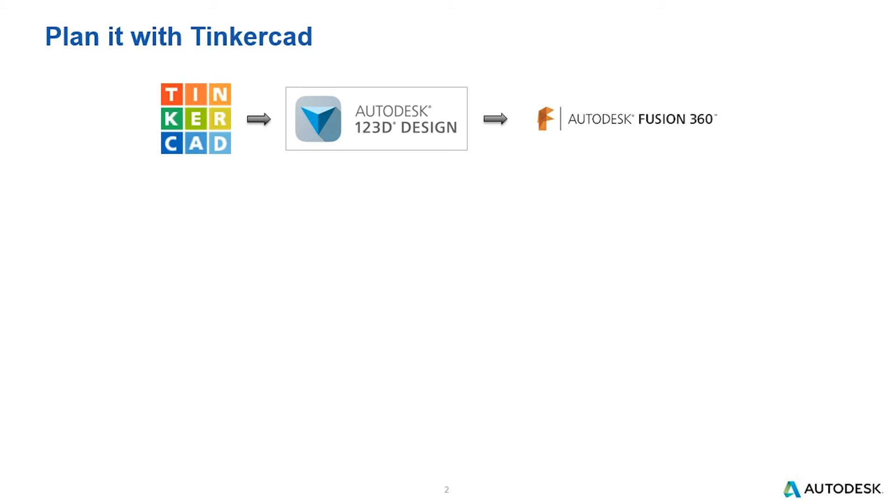The purpose of Tinkercad is to introduce 3D design to those who may have never tried. Once they're ready, you can step up to 123D Design, which allows you to start drawing your own shapes and introduces features you'll see in products like Fusion. When you're ready, you can move to Autodesk Fusion 360. At each level, the products add more capabilities and require a bit more experience, but starting through Tinkercad and working your way up, the process goes quite smoothly.